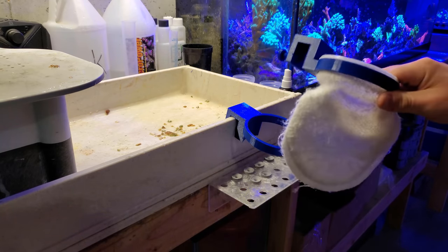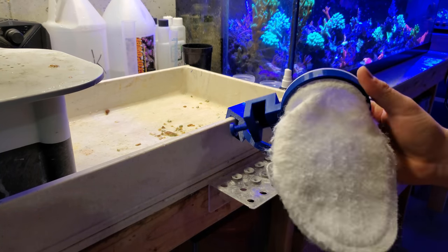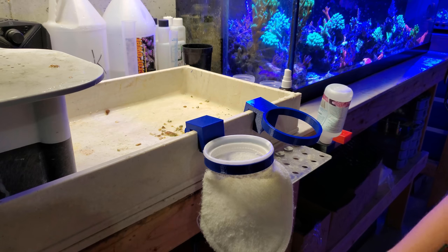I recommend getting these for people who have dino as well. If you don't already have filter socks in your system, getting one of these is going to work because you can manually siphon dino out every single day into a filter sock, and that's going to help fix the issue a little bit sooner.